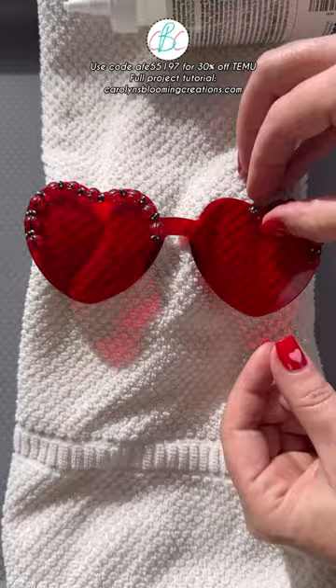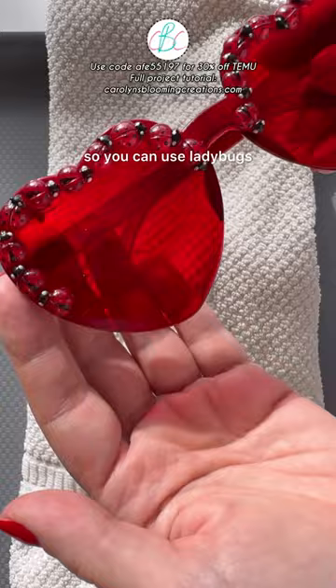Here are the finished sunglasses. Ladybugs have a personal connection to me, but you can use ladybugs, sprinkles, or anything really. Get the full tutorial plus buying links and more Valentine's Day craft ideas on my website carolynsbloomingcreations.com.